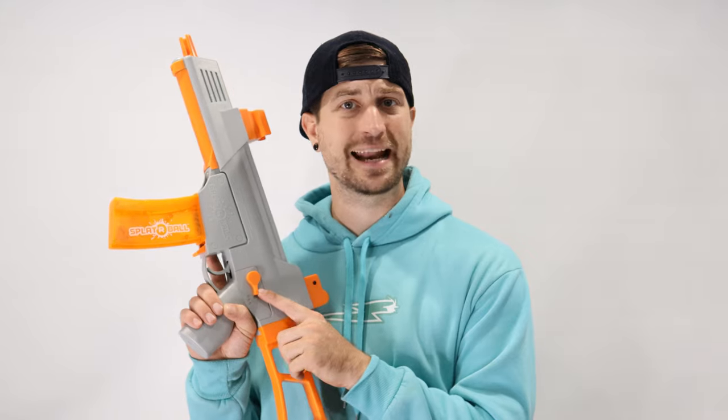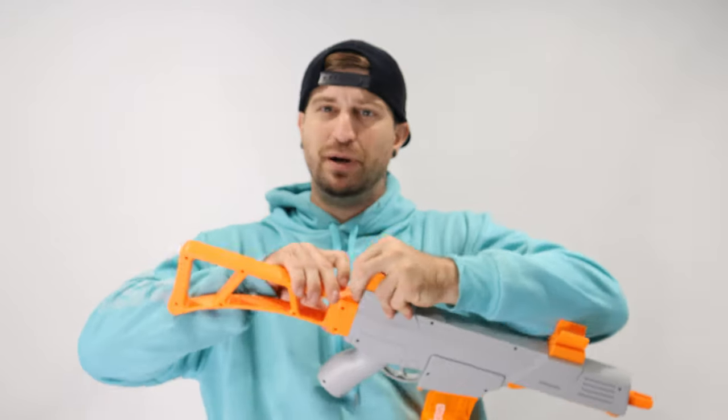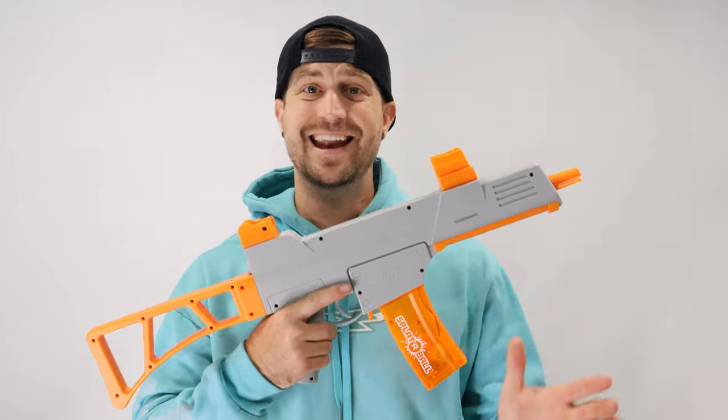Coming to you live from my backyard office. This is Splatterball number one, rated one through ten. The accuracy is very good — never missed a target one time from 20 to 30 feet. As far as the pain level, this stings more than Amazon's top gel blaster and the Surge. For distance, it shoots a hundred feet accurately. My favorite part is that it has semi-automatic and automatic options. The buttstocks come off and are interchangeable, and all the parts on these Splatterball blasters are interchangeable. I'm going to rate this gel blaster a nine out of ten.